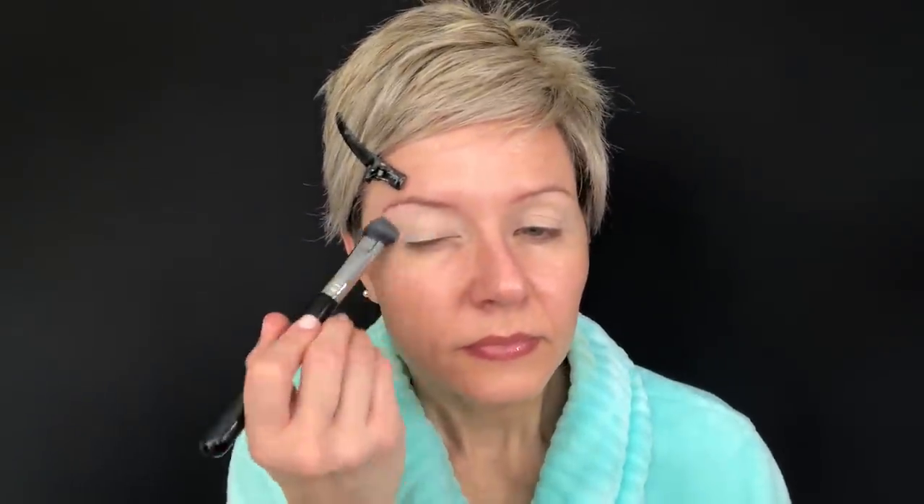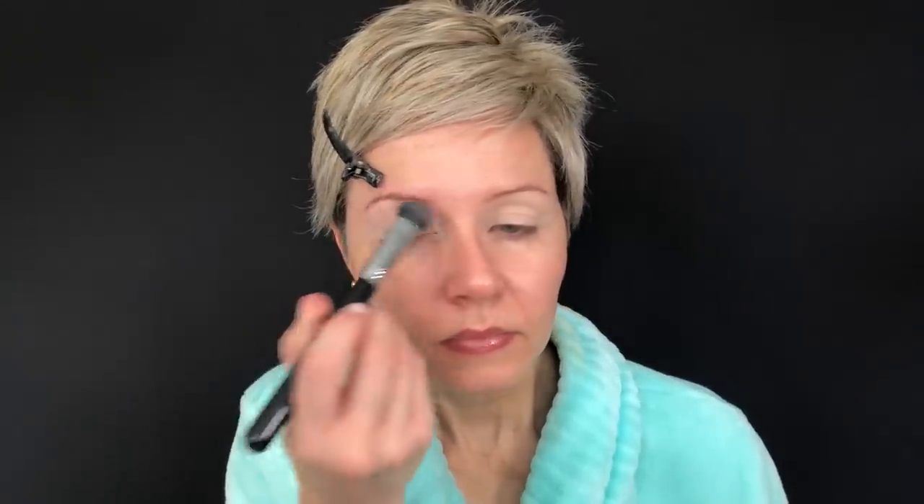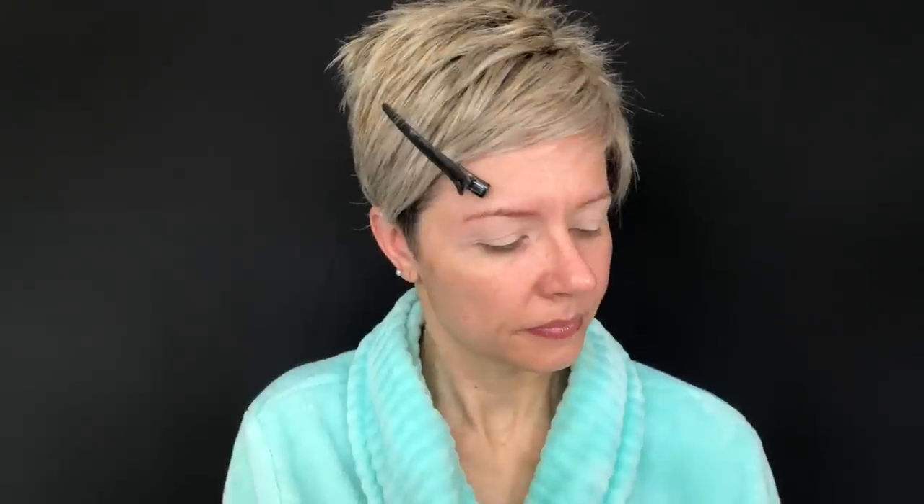Now going on to look number three. I started off with the NARS Tinted Smudge Proof Eyeshadow Base in Light — it gives a nice bit of coverage to the lids. I'm doing an all-matte look today, so I wanted to make sure all my veins and discolorations were covered. Going in with the E50 using Hotspot and Caution again, really coating the brow bone highlight into the crease, and later we'll put some on the lid. For the crease I'm using Feels on a Morphe M504, gently buffing this all through the crease, bringing it out past the outer corner, making sure that edge is really nice and soft.